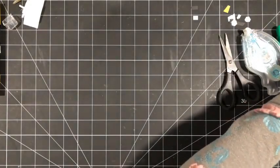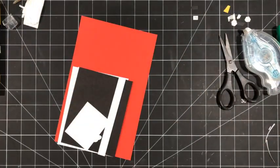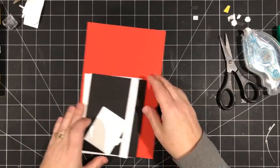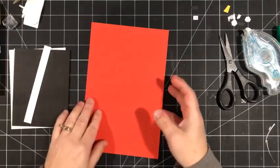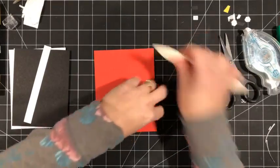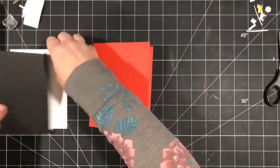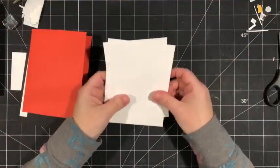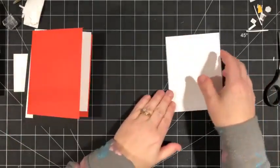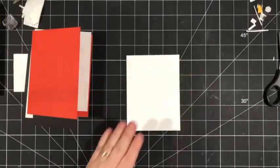Now our second card. Our card base is Poppy Parade, just a standard size, five and a half by eight and a half. I've got two layers of white: one is four by five and a quarter for the inside, and the other is three and three quarters by five, which we're going to work with first.